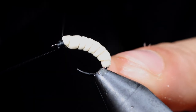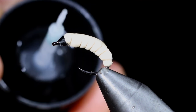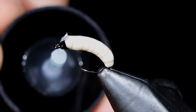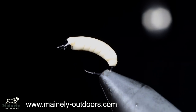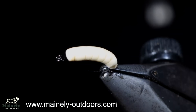Whip finish, snip your thread free, and grab some UV resin. We'll paint this over the entire fly — not only will this add durability, but it will also give it a glossy look. This is an excellent pattern to use for just about any fish. If you'd like to win this fly, you can comment hashtag flies below for your chance to win. Thank you for watching, subscribe for more, and I will see you in the next one.